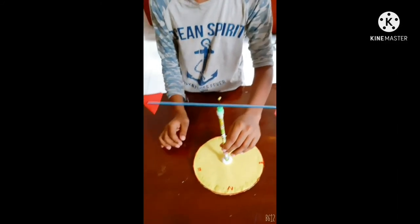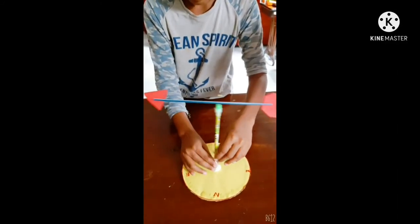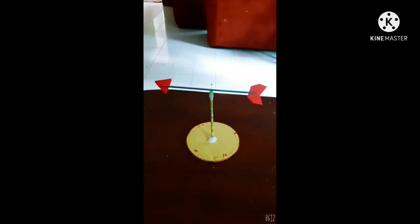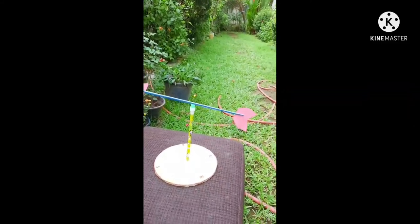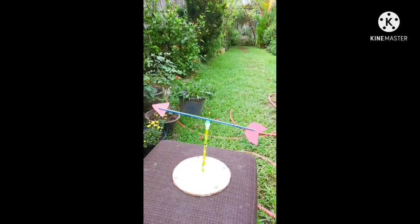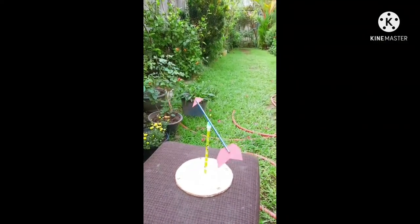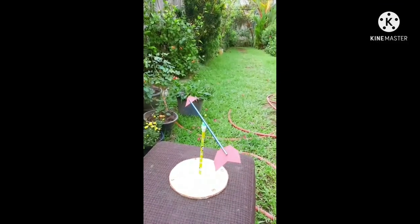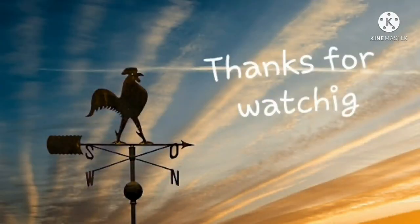Now place your wind vane outside and watch the arrow move in the wind. It's sure swift. Thanks for watching. Don't forget to subscribe to my channel.